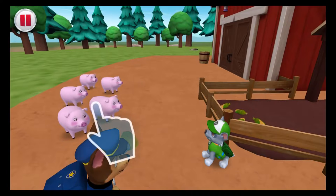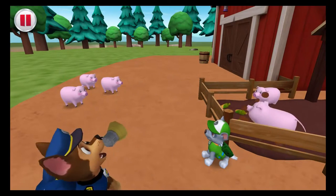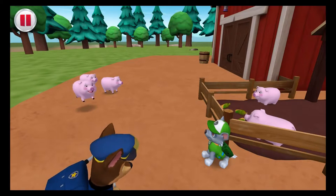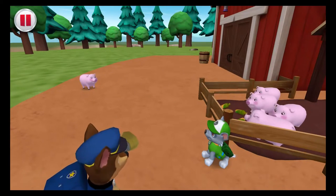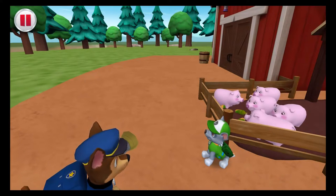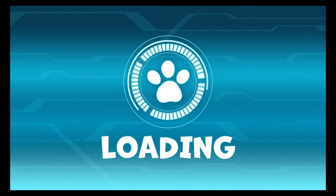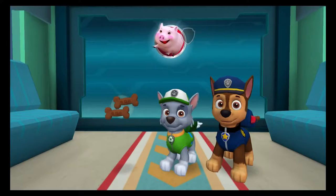Help Chase get the pigs home by flinging them into the pen with your finger! Calling all pigs! Nice job! All pigs reporting. All pigs accounted for!